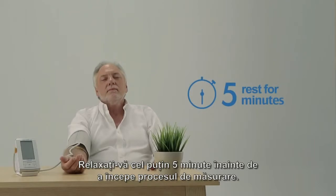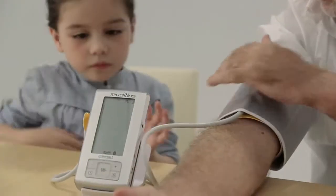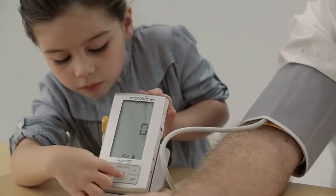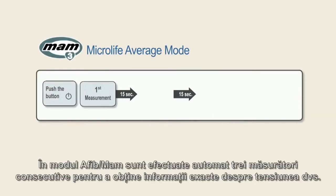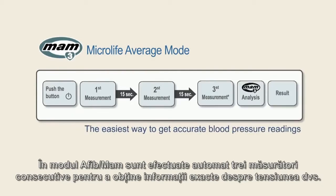Relax for at least 5 minutes prior to the measurement. Press the start button. The device will initiate a 15 second countdown. In AFib mode, 3 consecutive measurements are automatically performed to get accurate blood pressure readings.